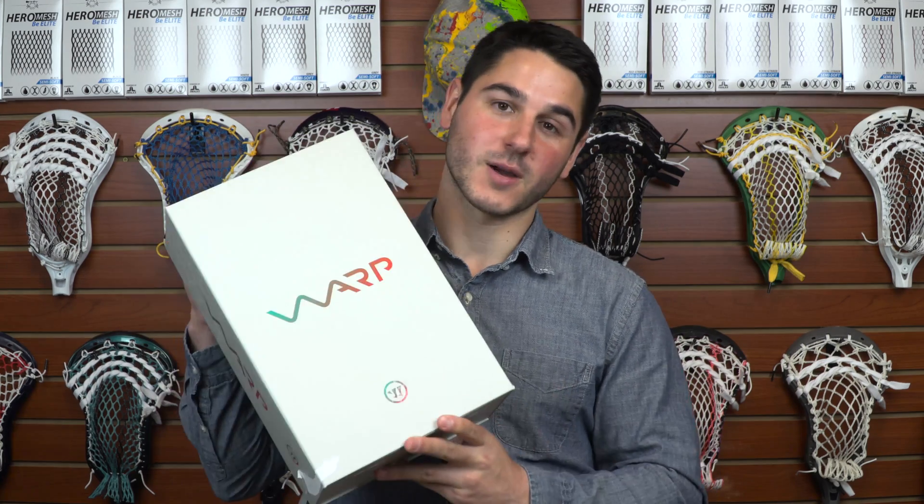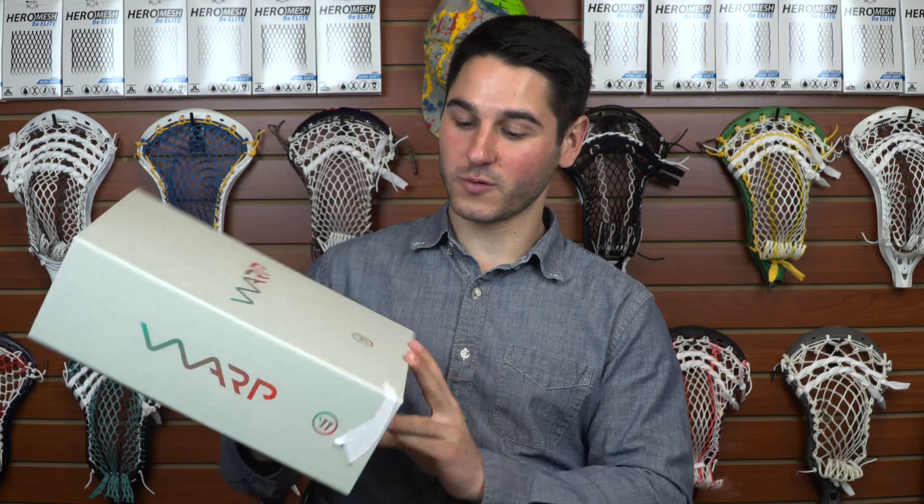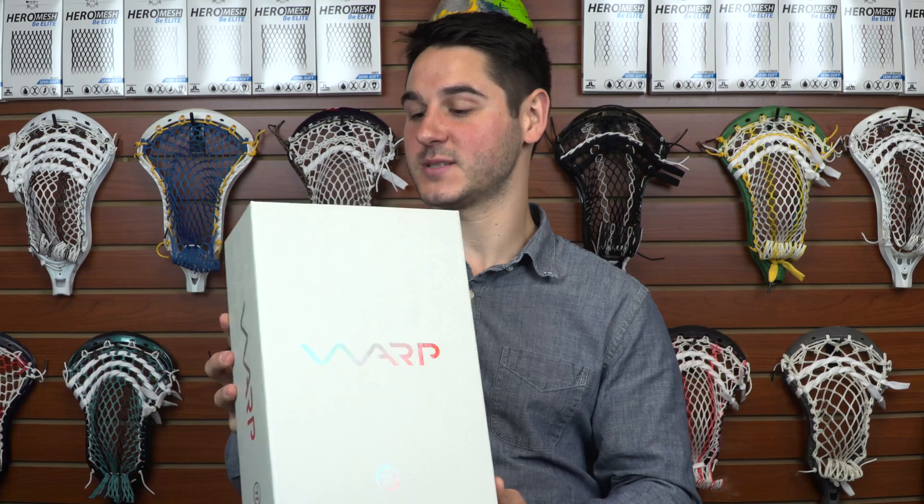So when you buy it, it's going to come in this box. It's a really nice box — it's got texture all over it. It probably was not cheap; it's probably very expensive. This is made in the USA. Open it up and you have your Warrior Warp, some molded plastic, and some pamphlets and stuff like that.